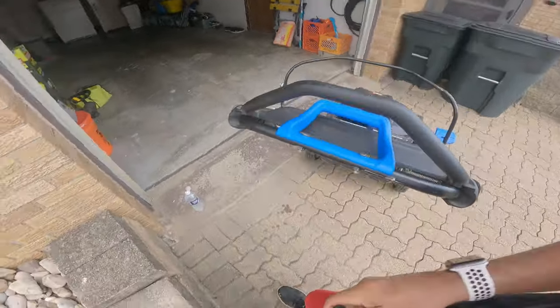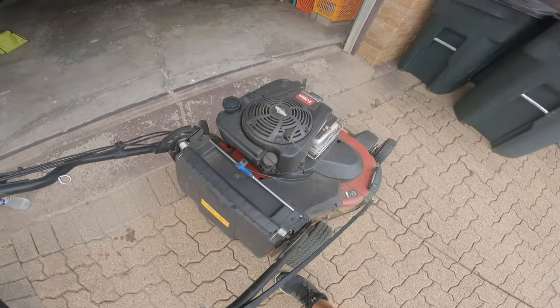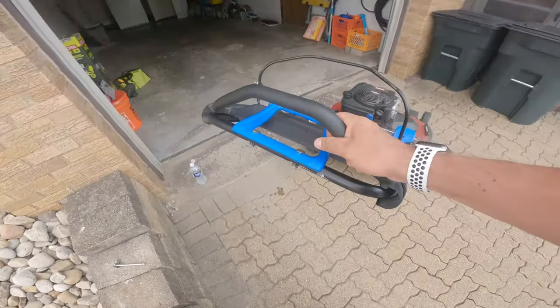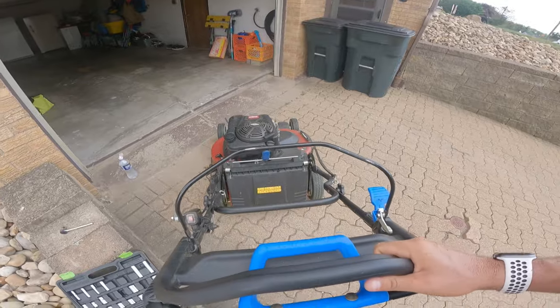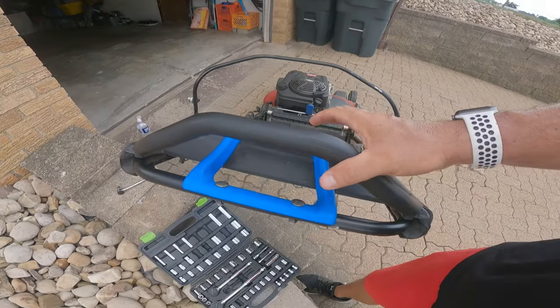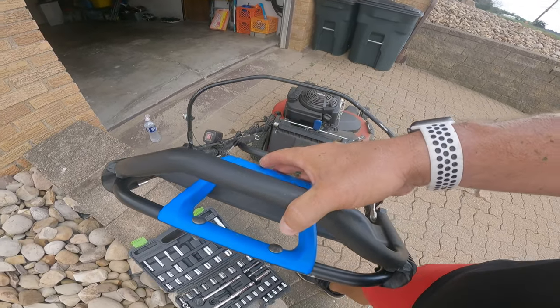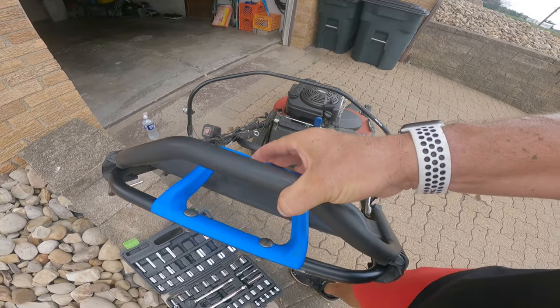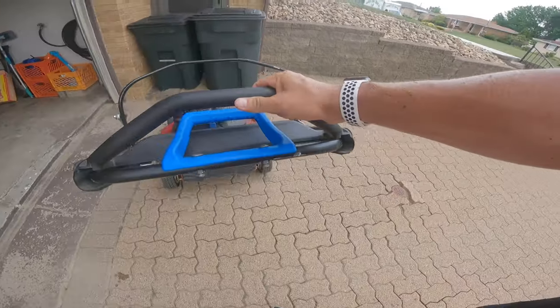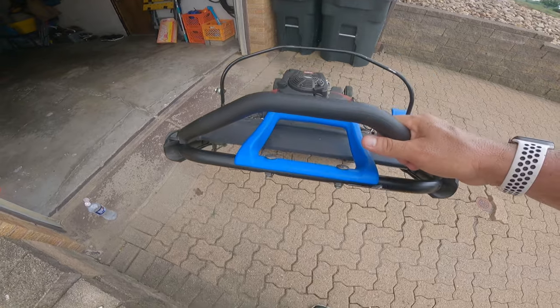We're going to see if that helps. So let's fire this up. There we go — now it's really moving!